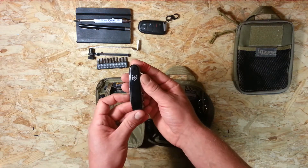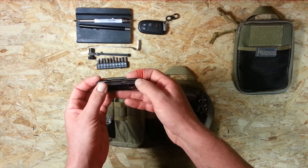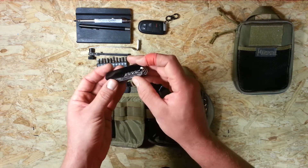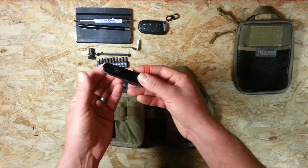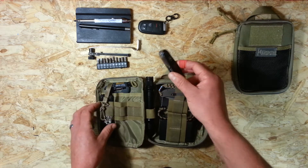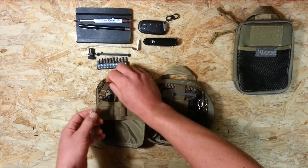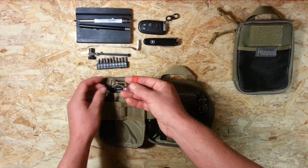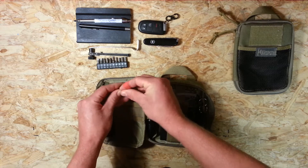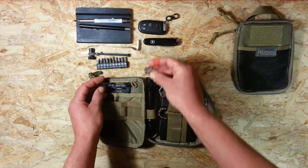Next is a Victorinox Swiss Army Knife Climber — a basic three-layer knife with small blade, large blade, can opener, bottle opener, scissors (the most useful tool in my opinion), corkscrew, tweezers, and toothpick. I'd probably never pack a kit like this without one. A lot of people remove the key keeper because it's bulky, but I only have two keys so I keep them on there for simplicity.